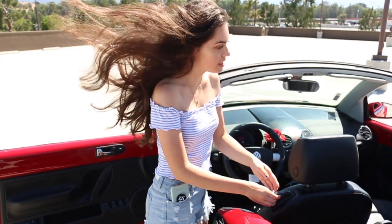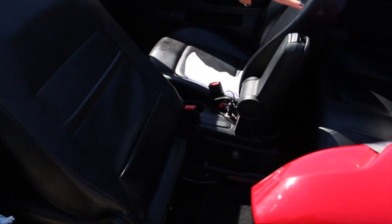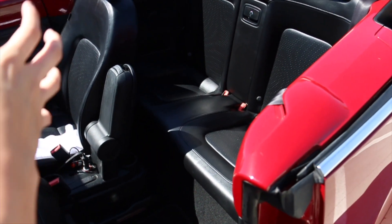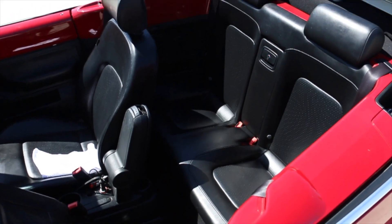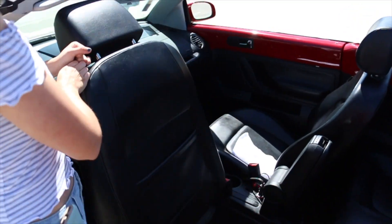To put the seats down, you can pull this and it goes down, and then people can get into the back. There are two seats — not super big, not a lot of space, but it's not really for holding a lot of passengers. Just put it back like that and you can pull it up. It's super easy.